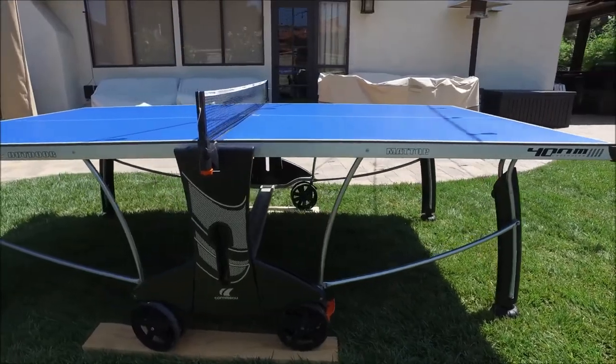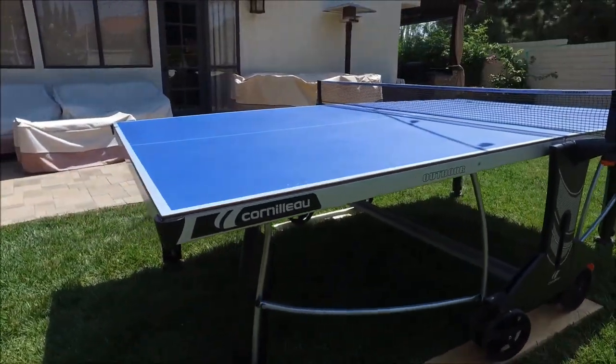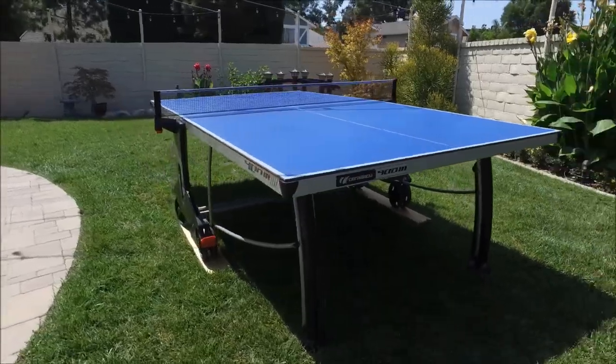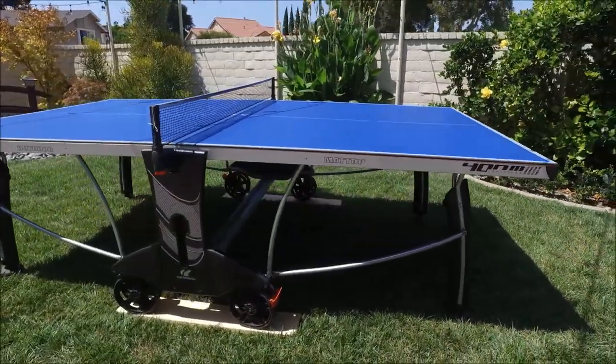You can find more details with a full written review and more photos at bestoutdoorpingpongtables.com. We really like the balance on the Corneau tables — their tops are superior to others in the industry, and this is an excellent table for any use whether it's outdoor or neighborhood use.